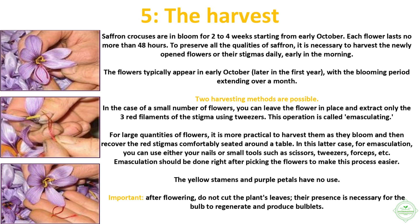Saffron crocuses are in bloom for two to four weeks starting from early October. Each flower lasts no more than 48 hours. To preserve all the qualities of saffron, it is necessary to harvest the newly opened flowers or their stigmas daily, early in the morning. The flowers typically appear in early October, later in the first year, with the blooming period extending over a month.